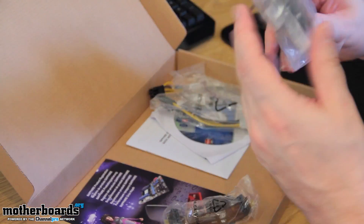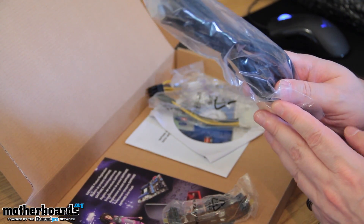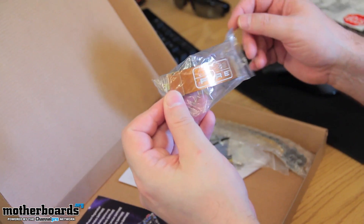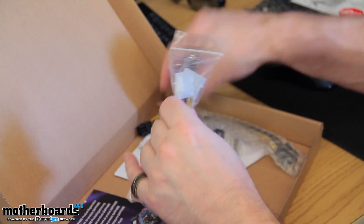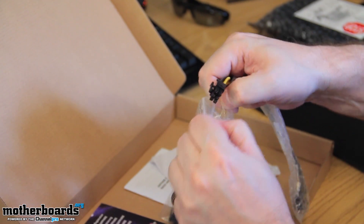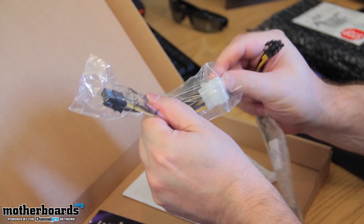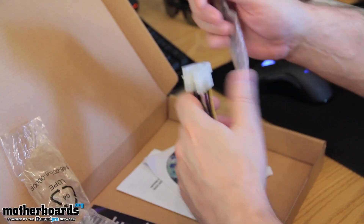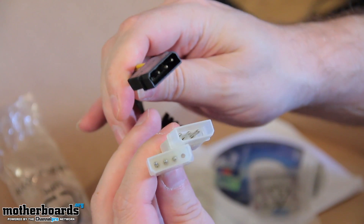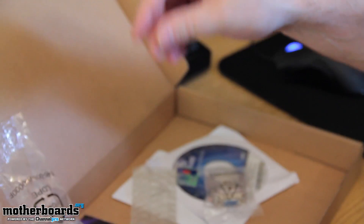Sapphire is known to always have good accessories. First off in the box, we have the HDMI 1.4a high speed 1.8 meter cable. Got the Crossfire cable. Two Molex adapters — one's Molex to 6-pin, one's Molex to 8-pin. Let me pull them out of the bag so you guys can get a closer look. So two different types: 6-pin and 8-pin. If your power supply doesn't have them, you're going to be glad these are in the box.